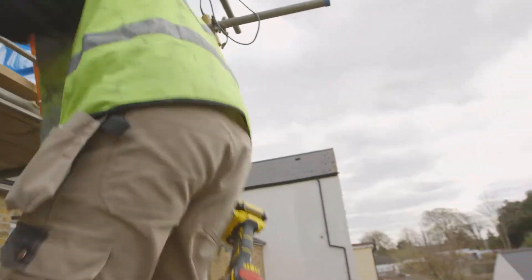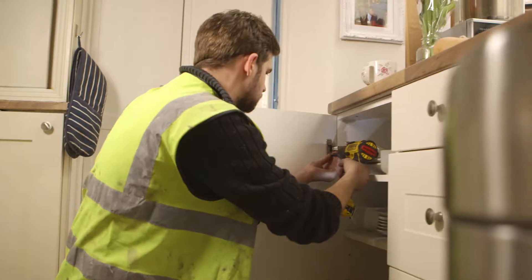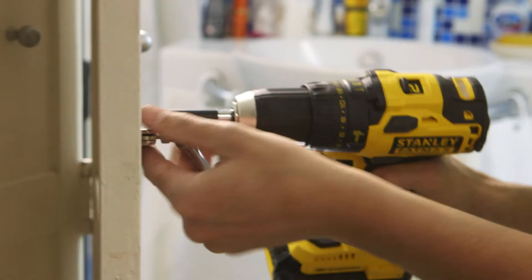Andy, one of the homeowners, is a friendly chap and keeps the coffee flowing. He's a bit cheeky mind you, getting me to do a few little jobs around the house on my break. But I really don't mind, as long as I'm getting paid.